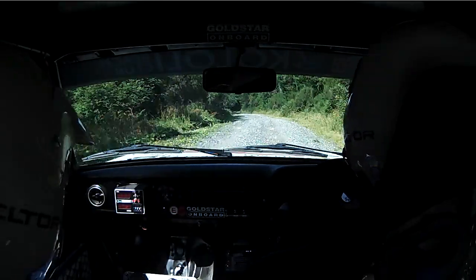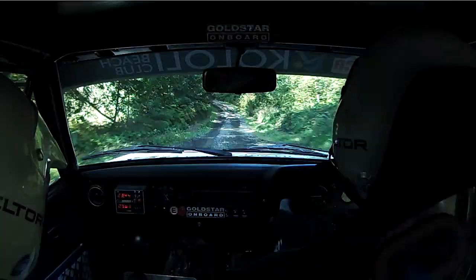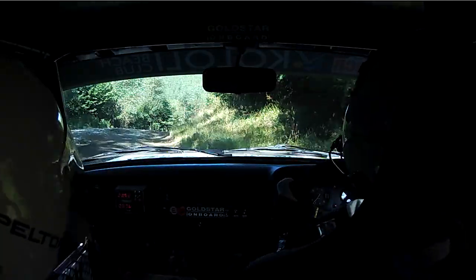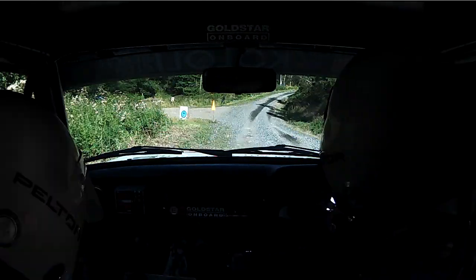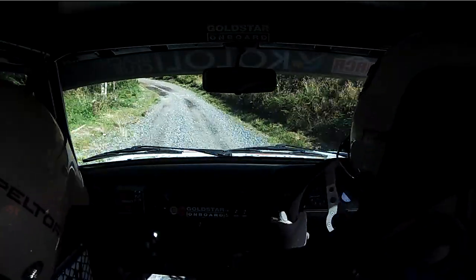And right 6 over bump, 40. Left 5 long into hairpin right, tightens. 60. Left 5, depth right 5. 60. Left 3 plus long over cross.